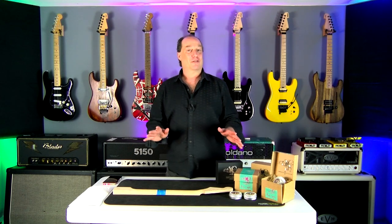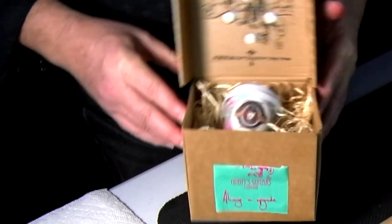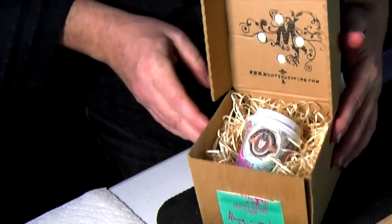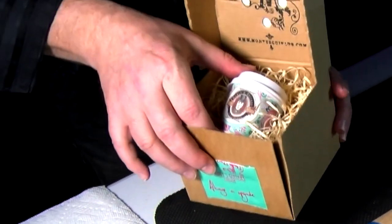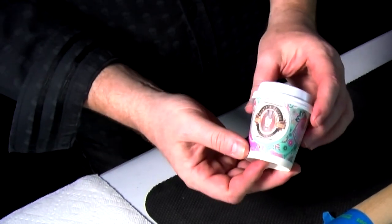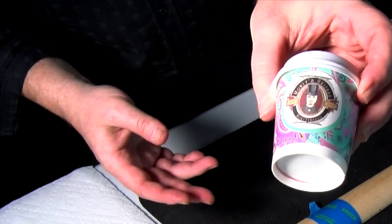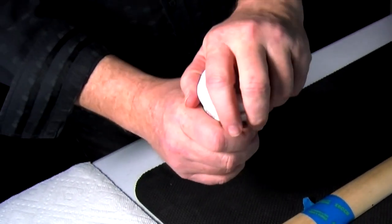So let's check it out. You'll see this stuff comes packaged really nicely — a cool box with typical Montes fluff inside. And I love their little espresso cup branding. Pretty cool, let's open her up.